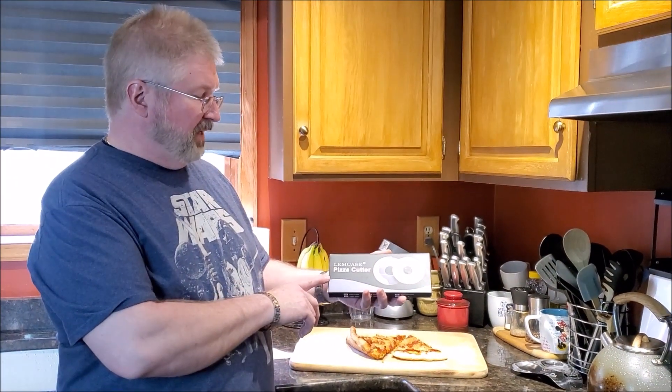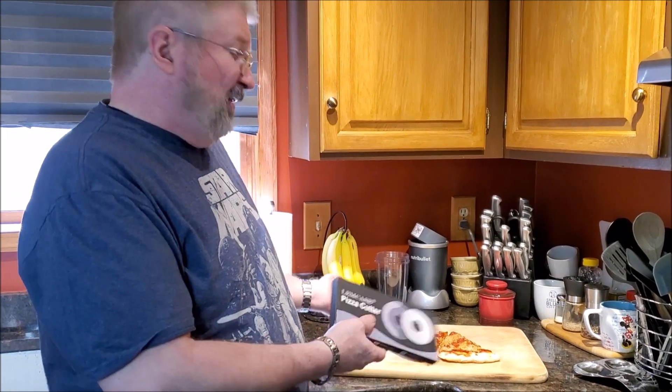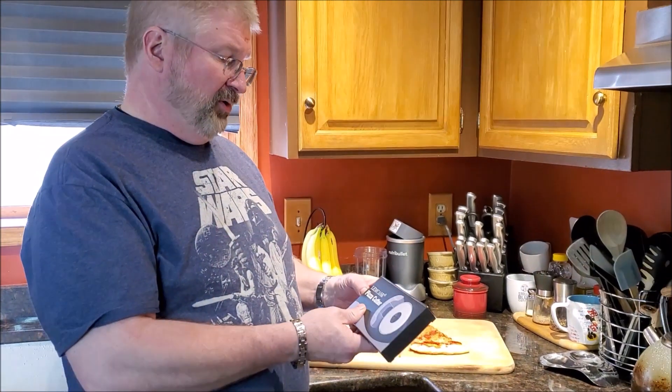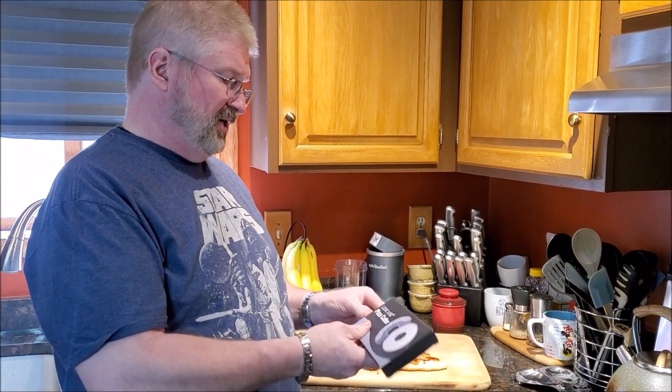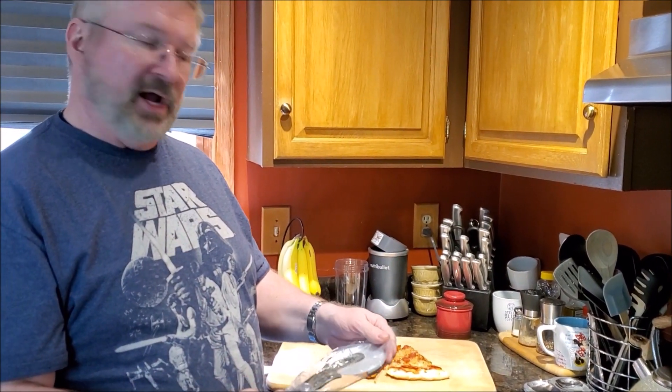Hey, Brian from Graphimall. Today I have this Lemp Case Pizza Cutter. I've always liked pizza and I need a pizza cutter — this is one of those things that for whatever reason I just kept not getting, and I finally got one.